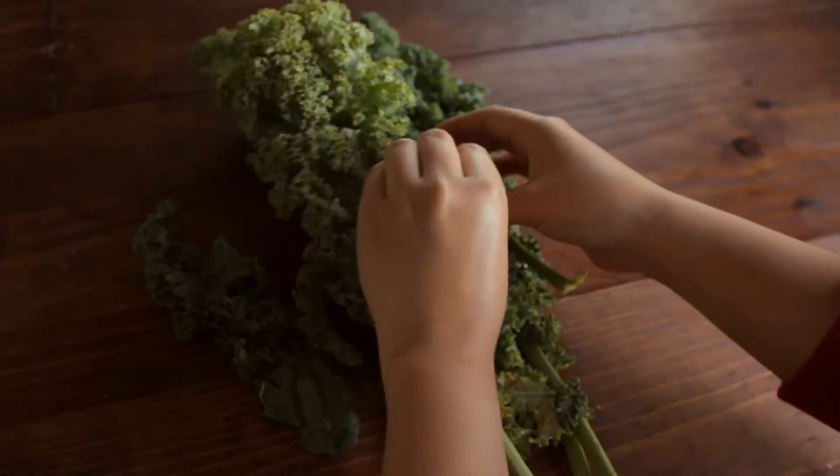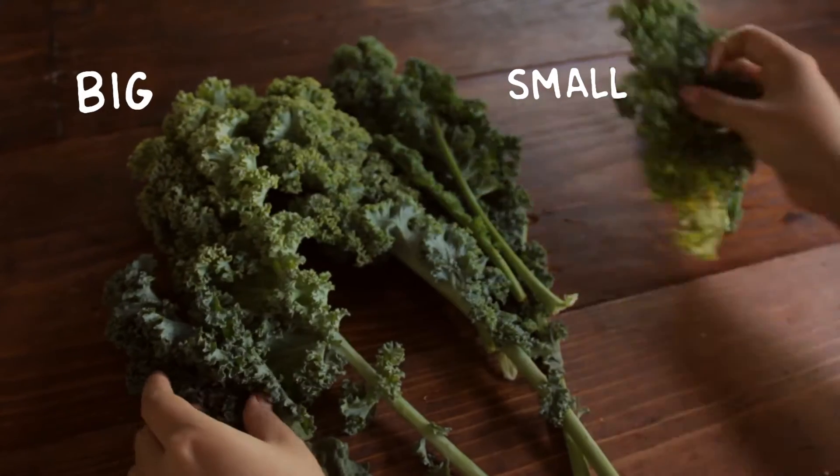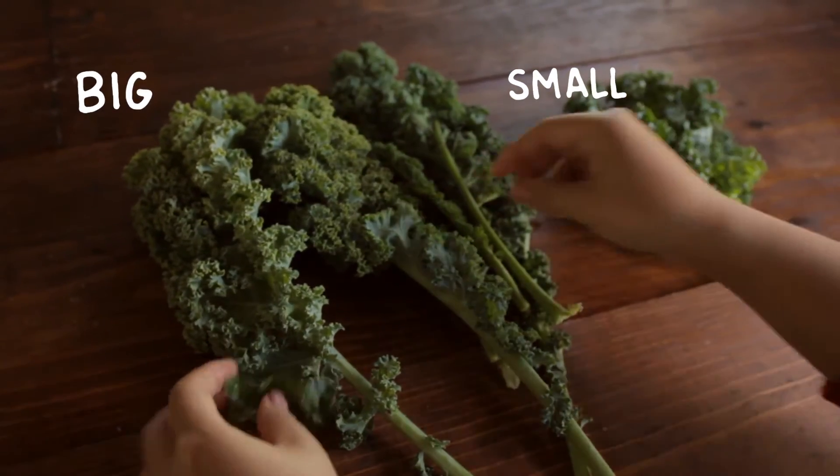When choosing kale, pick smaller leaves. They tend to be more tender and less bitter. But the longer you store them, the more bitter they will become.